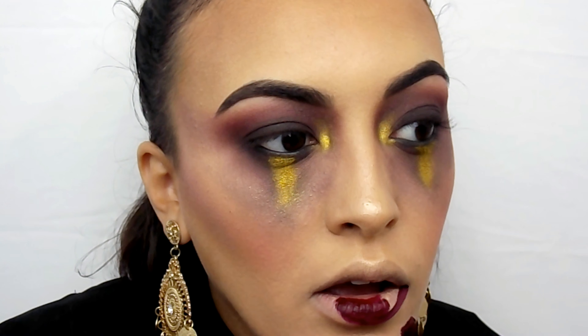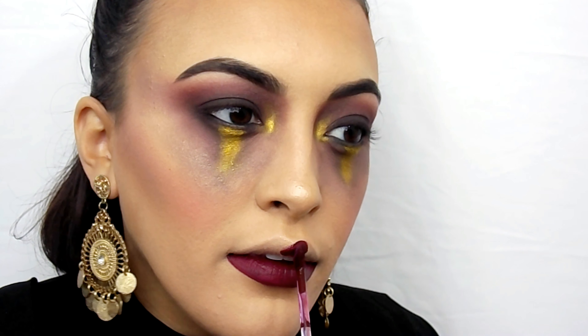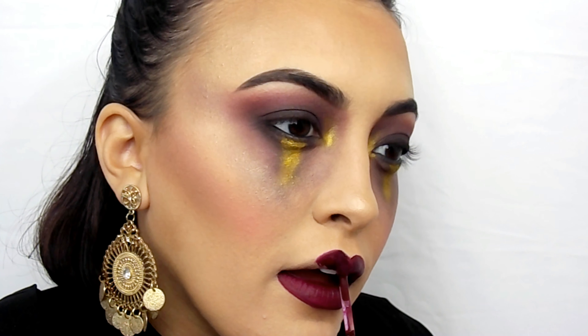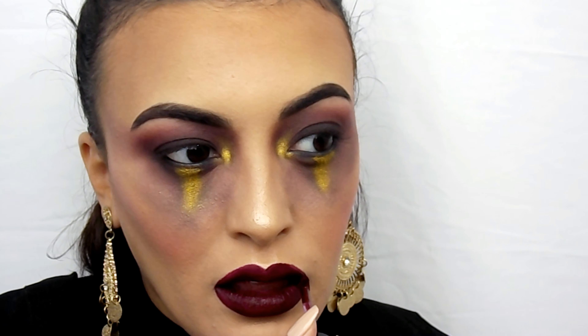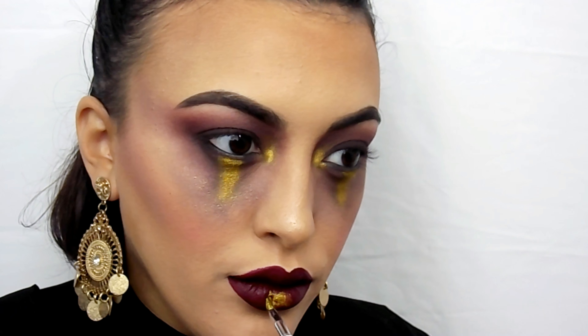Now I'm using the Wet n Wild Liquid Catsuit Lipstick in Video Vixen. I really love this color but I'm not a fan of the applicator — I think it's just my lip shape. It's really cheap, very good quality, lasts a super long time, and I always get compliments when I wear it. I'm putting that on now, and then adding a little bit of the same gold we used on the eyes right in the center of my bottom lip, blending it out with that same small shader brush. Feel free to do that or leave it without the gold — I had wet pigment left so I didn't want to waste it.